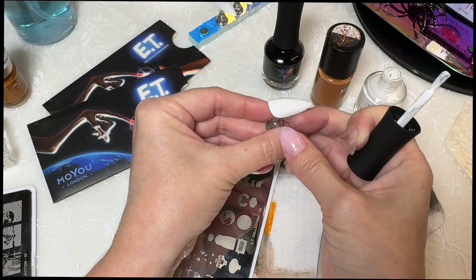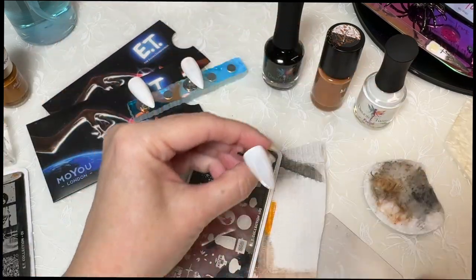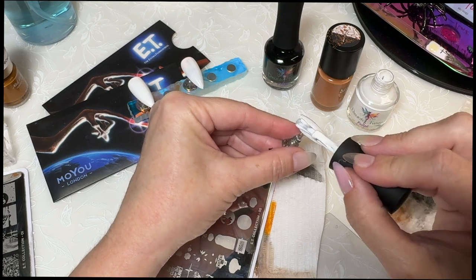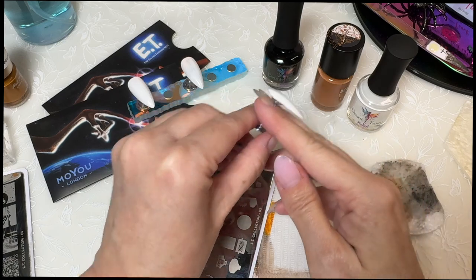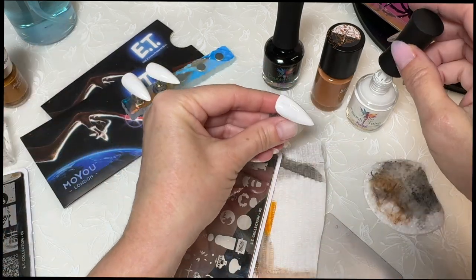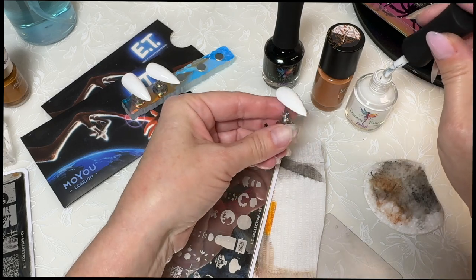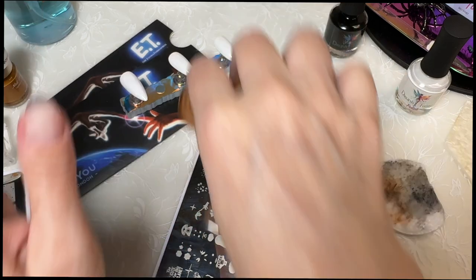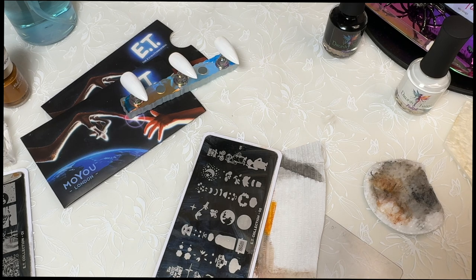I got a fuzzy right there. Alright, let's space them out a little bit. Let's just see if I'll be able to do this at all - who knows.